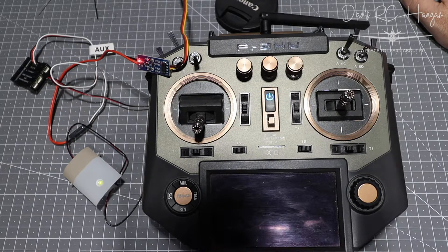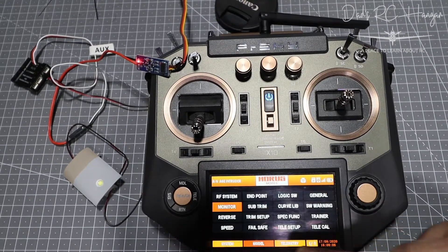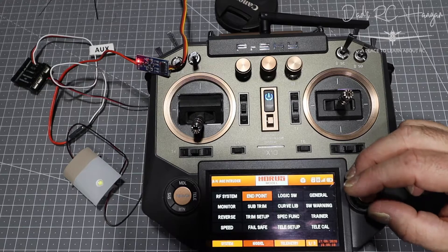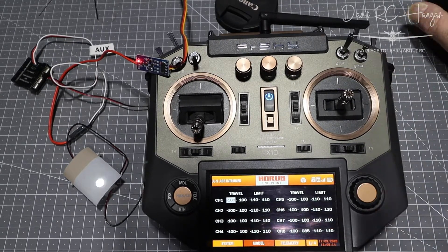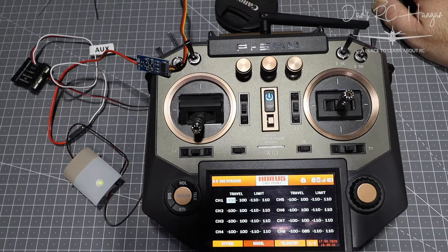That's really it. Make sure you adjust the travel endpoints — I know the X9D has travel limits as well. If you do get one of these switches, I'll leave a link; it's on eBay and Amazon and I'm sure there are other makes too. It does exactly what it says on the tin — it is a switch circuit. I was so excited about finding this little switch that I can connect to my receiver and control things at the flip of a switch; someone might be searching for the same thing.